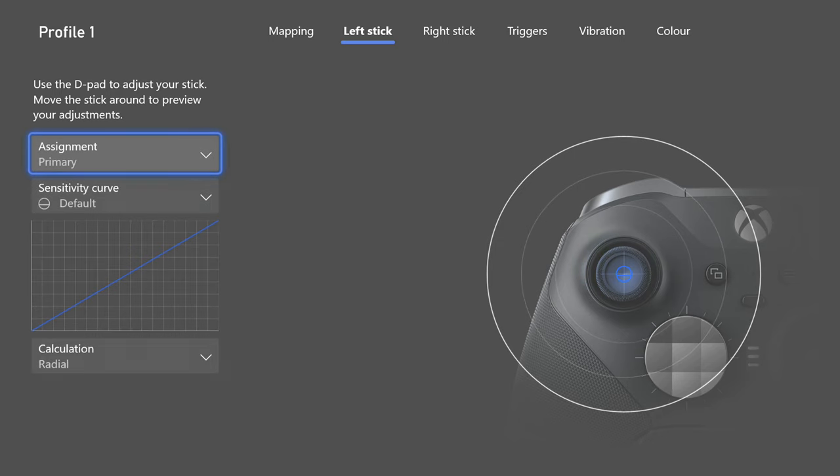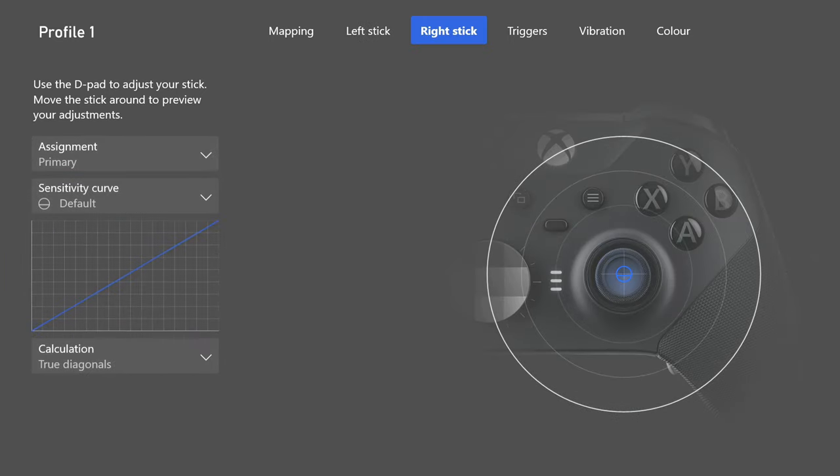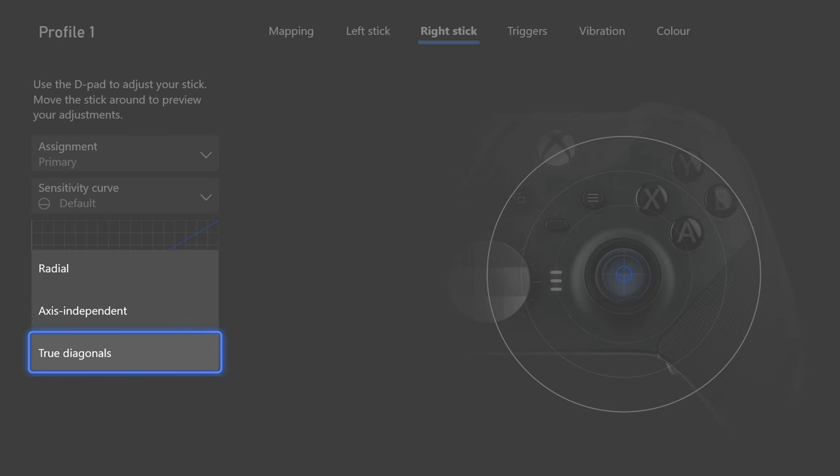The left stick is on default — nothing changes here, left on radial, it's just movement. The right stick, however, is important. I find true diagonals is so much better than radial because it's more precise. It tracks more smoothly — whatever you do on the controller is exactly what you're doing. Radial feels a little more jagged and not as precise.